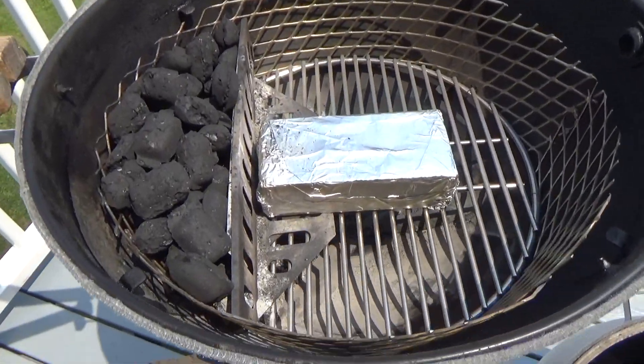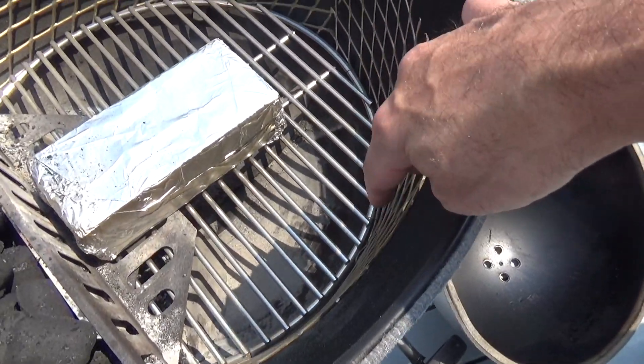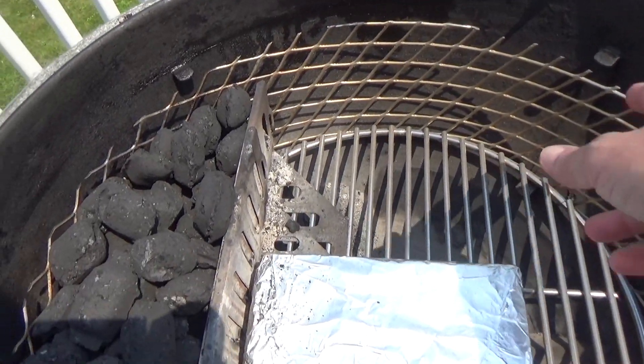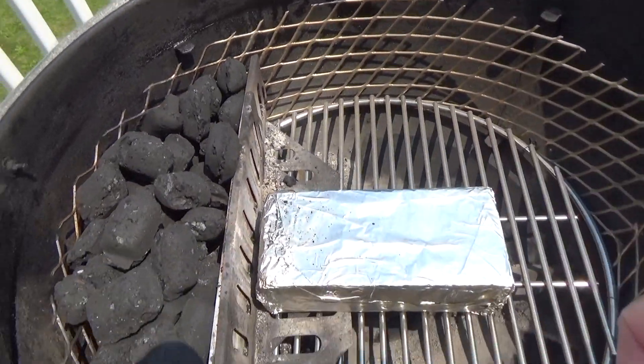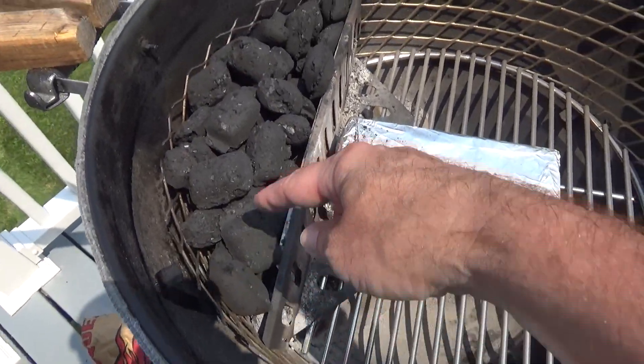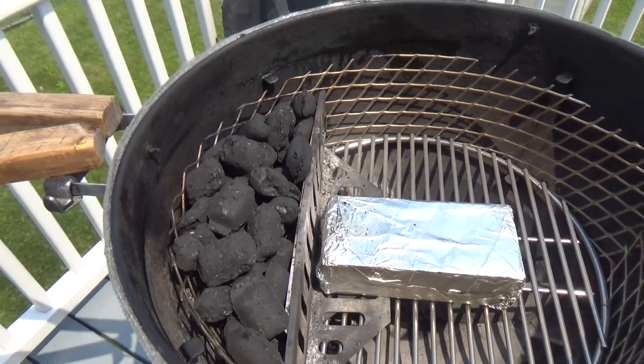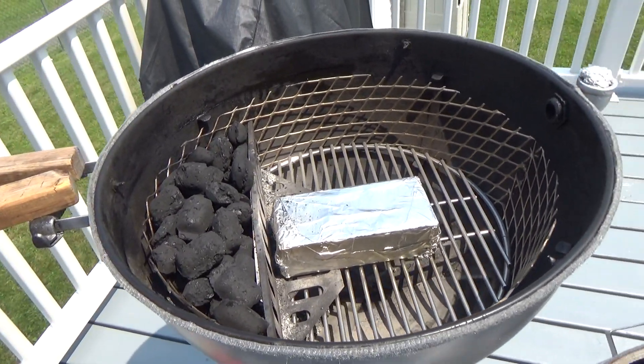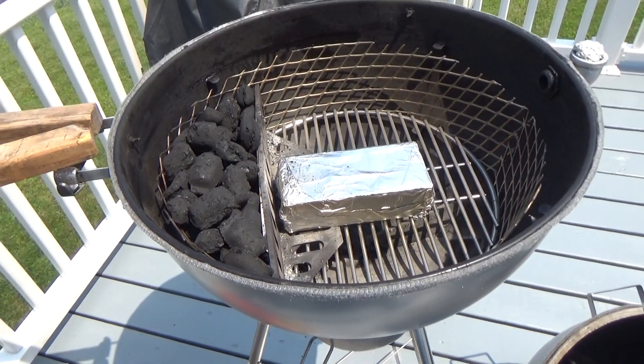Let me take you on the inside. Here's my maximum capacity charcoal basket — all stainless steel. As you can see, I have a nice bank of charcoal briquettes. Let me show you the options we have here.